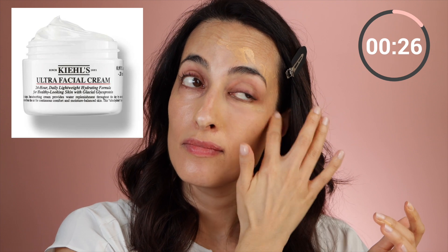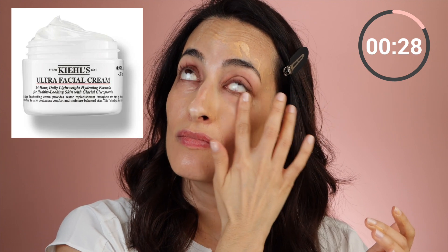I didn't show it on camera, but I did have a lightweight moisturizer on underneath — I used the Kiehl's Ultra Facial Cream. What I like is that it didn't leave me dewy to begin with, so I really wanted to see what the finish of this tinted moisturizer looks like on its own.